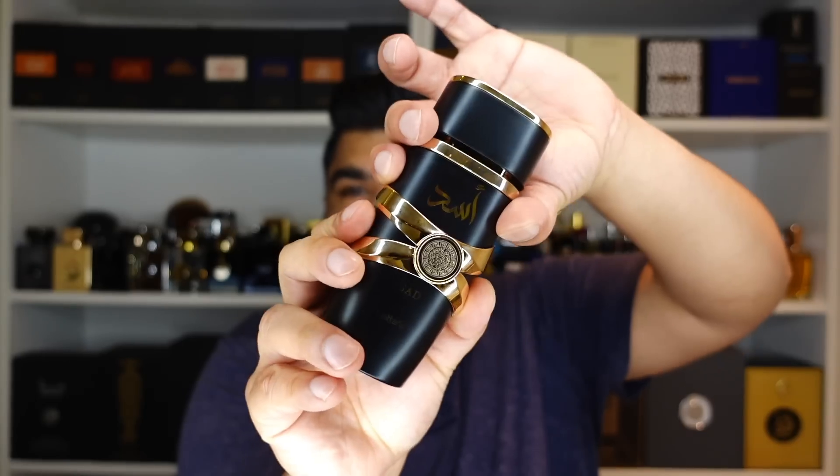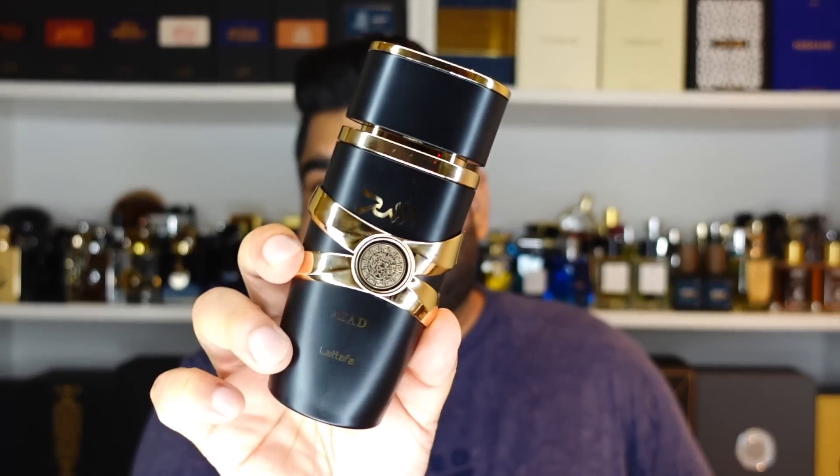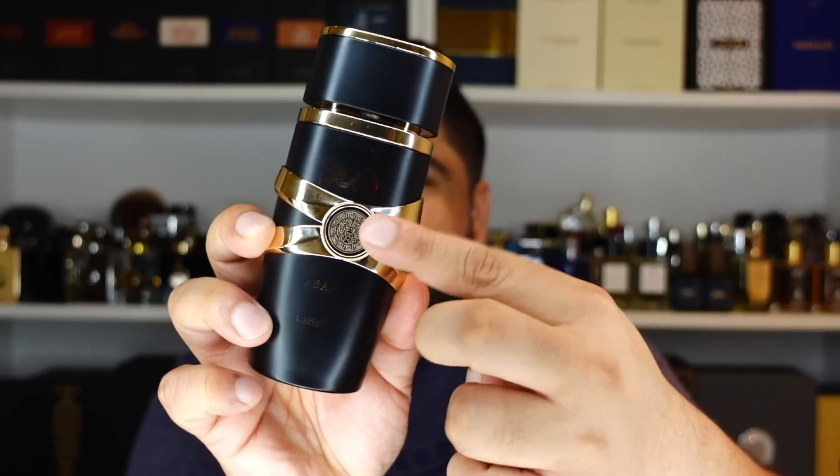Here's how the bottle looks — it's nice and heavy and it fits quite well in the hand. Mine actually came without this bit here, but hey, I'm into DIY stuff. By that I don't mean it wasn't in the box — it was, it just had fallen off. On the top you get the Latafa logo and again in the front Asad written in Arabic and in English, plus that logo that you saw on the box. Quick look at how it sprays — a lot of you like this — not bad actually.